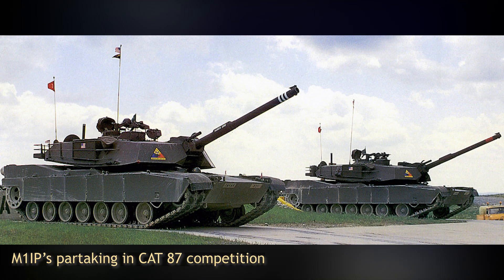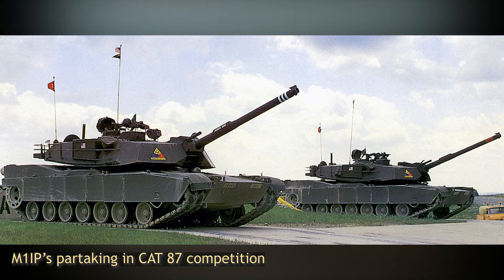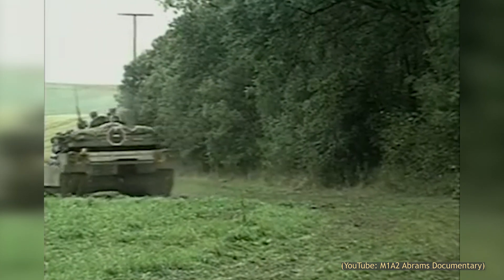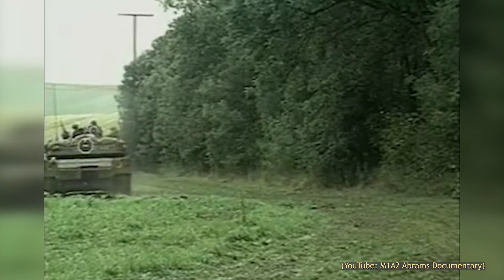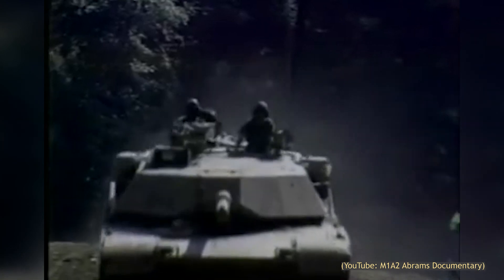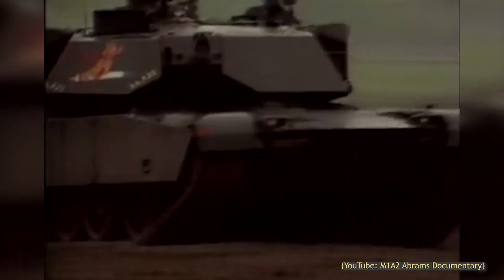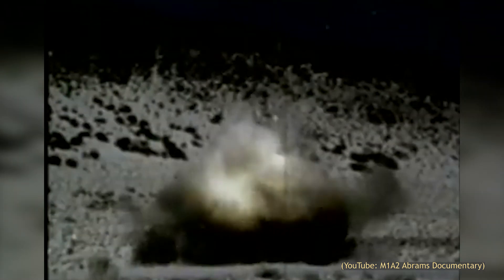The vehicle first rose to prominence in the 1987 Canadian Army Trophy competition. Held in West Germany, the competition was intended to encourage competition and camaraderie between NATO allies. Beginning as a stationary competition at a gunnery range, by 1987 it had evolved into a much more realistic facsimile of combat, involving a platoon of tanks performing a battle run, firing on the move and from stationary positions against mobile and immobile targets. The speed and accuracy of these runs determined a team's score.